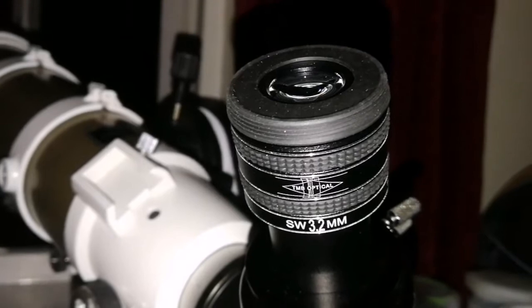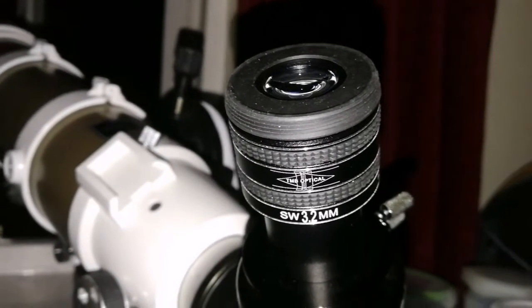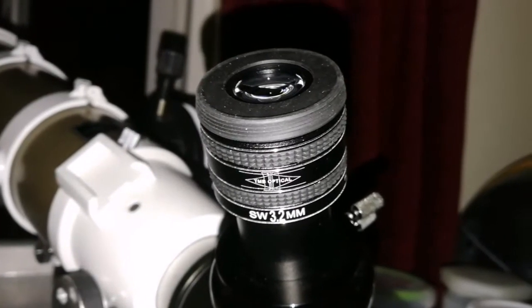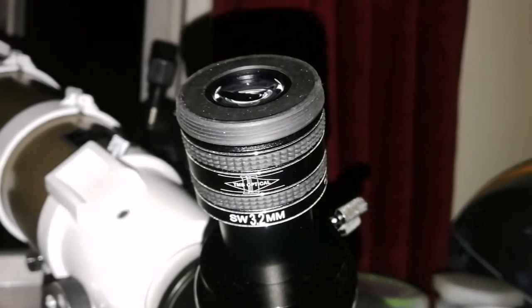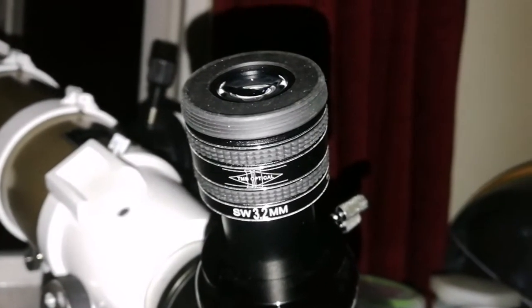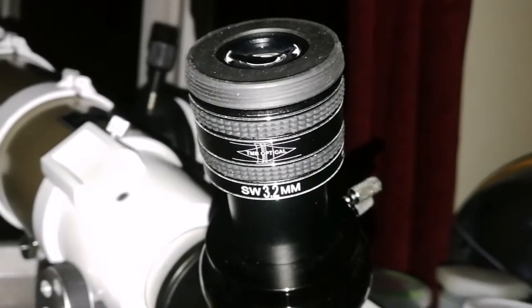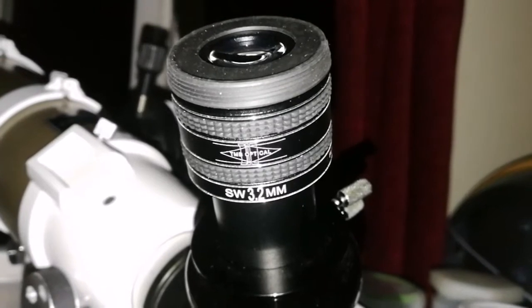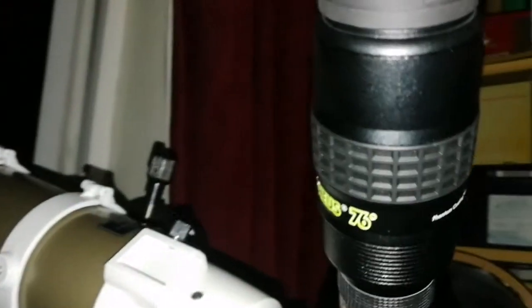The image I could see with this cheap 23-pound eyepiece was equal to the Baader Hyperion HR which costs 250 pounds — equal to that! China really has done well. This is the Baader Morpheus 6.5mm.